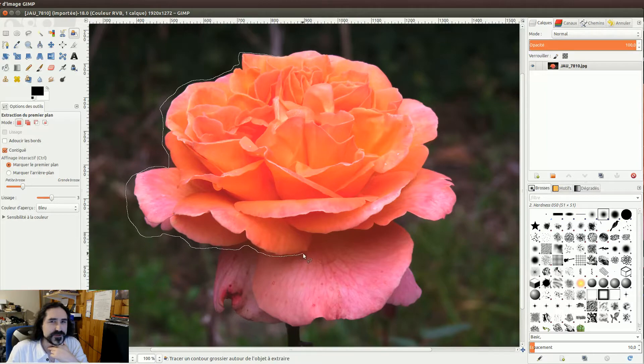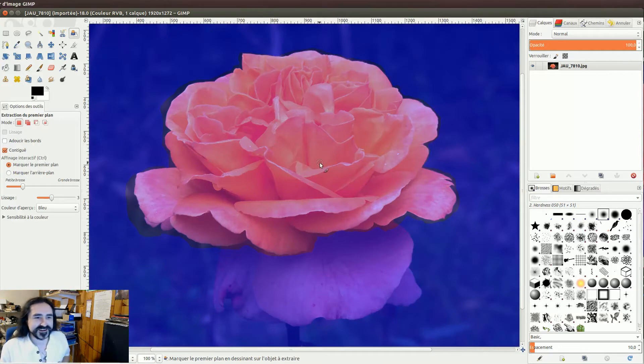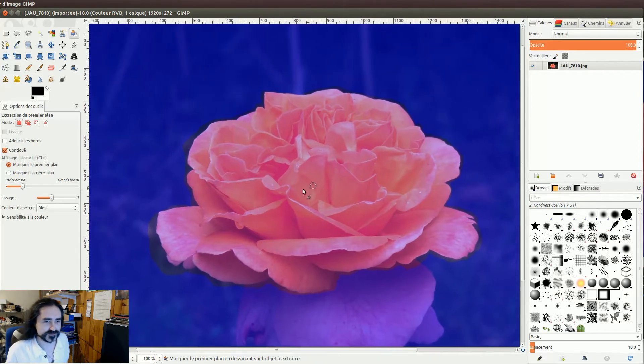Alors je vais enlever, je vais garder avec les jolis pétales. Voilà. Et magie vidéo — vous faites Entrée, avec une touche Entrée, je redis bien fort.